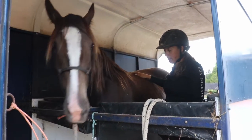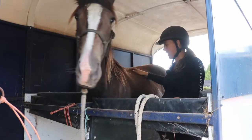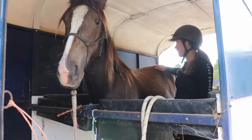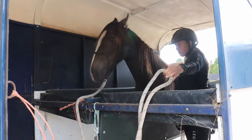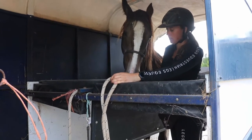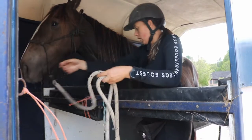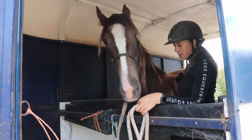Just there I could see he got a little bit uptight, so I just stayed there. All the way through you want to be reading your horse's body language, and just because you have done something once before it doesn't mean they're going to be good the next time.